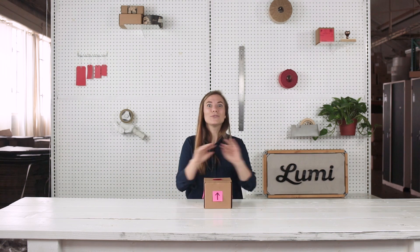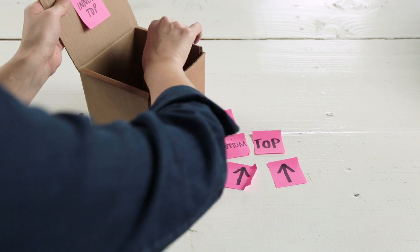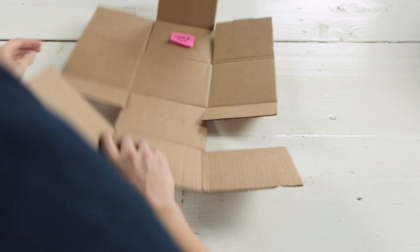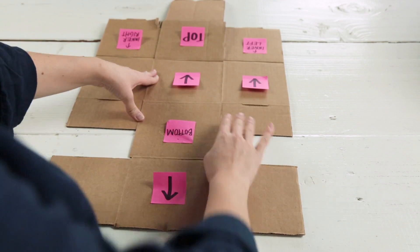If any part of your die line is confusing, test it out. You don't want to get anything wrong, and you certainly don't want a part of your design getting covered up by a flap or being upside down in your final box. Take a box and actually put sticky notes to note the orientation on the box itself, then lay it back out flat to make sure you understand.